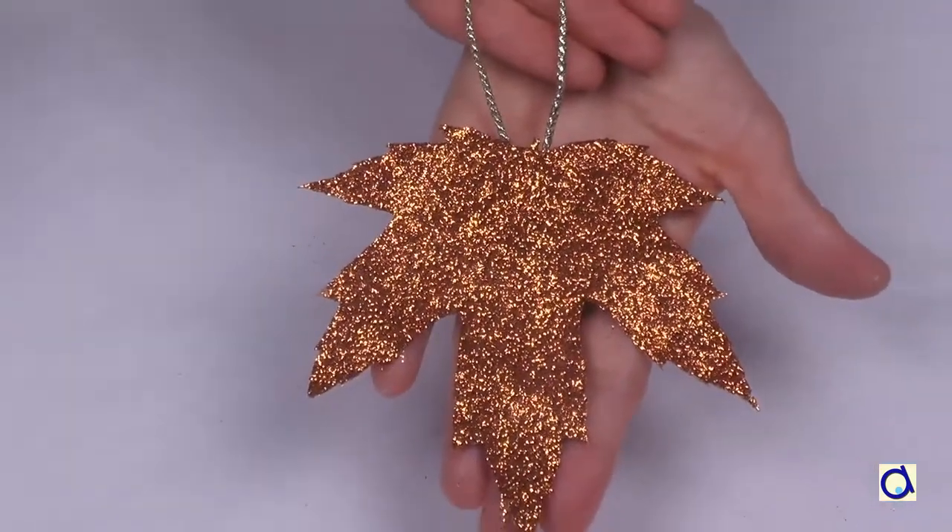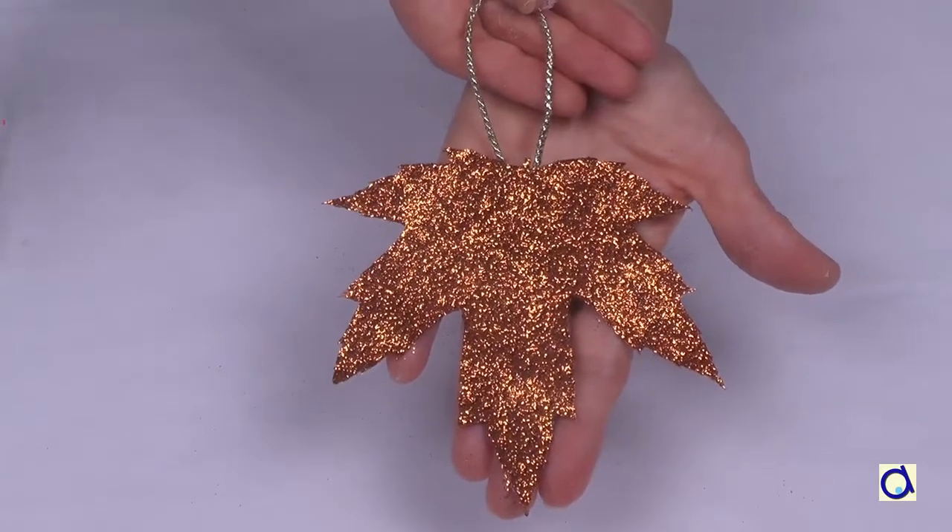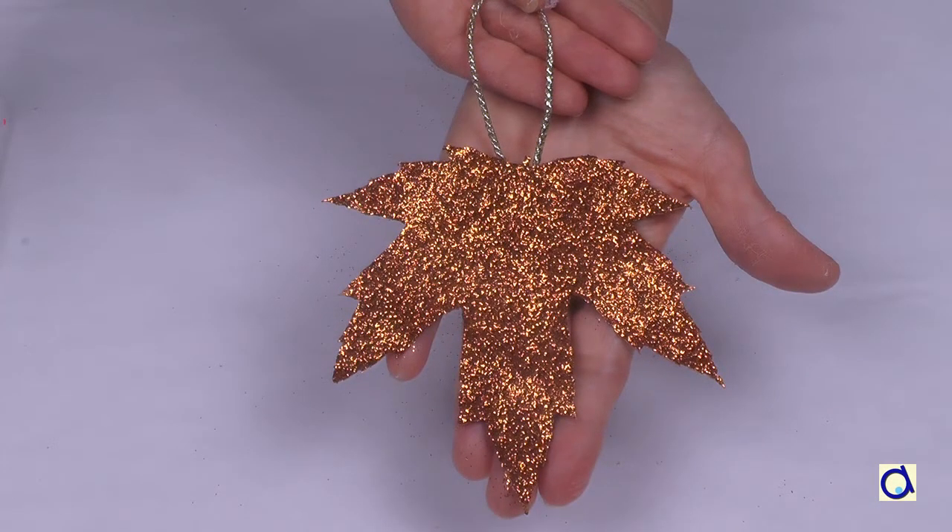To print the document with the illustrated instructions, click on the link below the video and visit the Anima Place website to find projects for all seasons of the year.